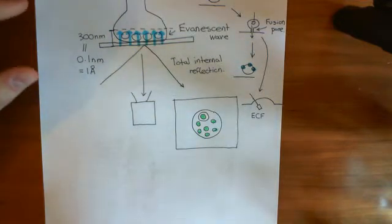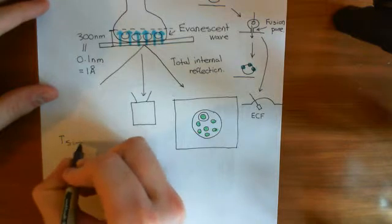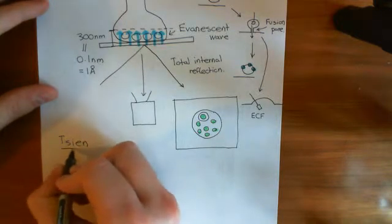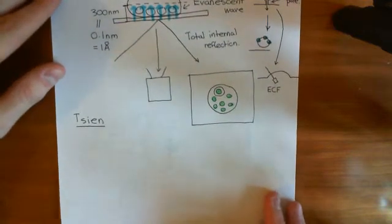This was done by a scientist known as Chen. However, this is not Roger Chen, not the person who won the Nobel Prize for fluorescence, I believe it was. This is another Chen.